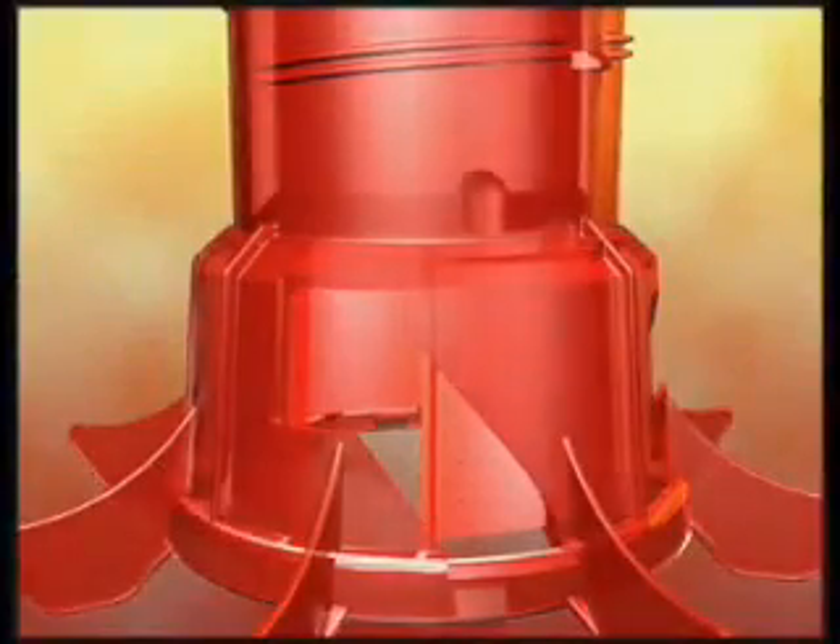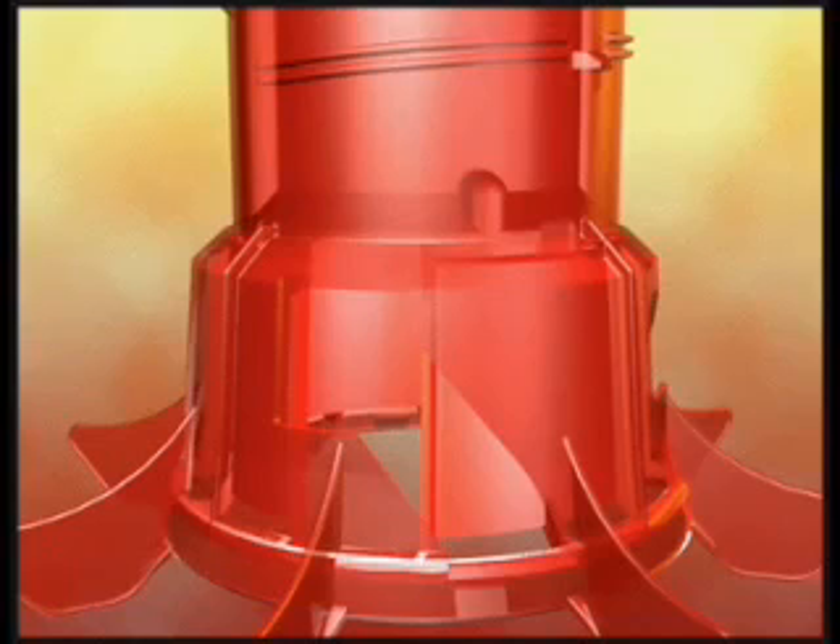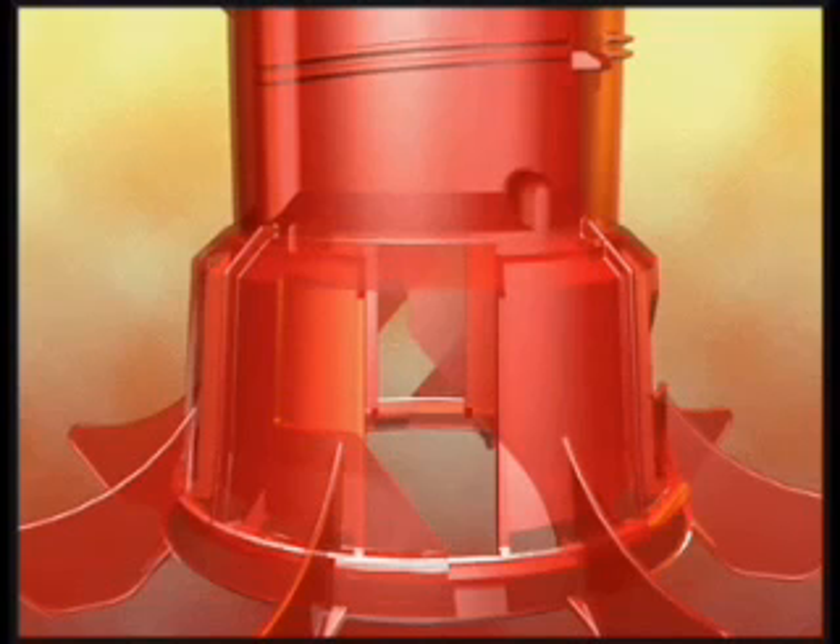The opening on the rotary gate's inside cone is a rectangle in an upright position. The oblong shape of the opening on the outside cone works with the inside cone to start flood feeding from the highest point on the gate. From there, the flood level is fully adjustable, regardless of whether the pan is sitting on the floor or suspended in the air.